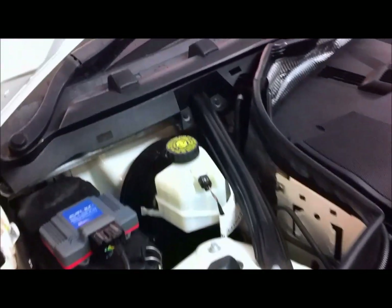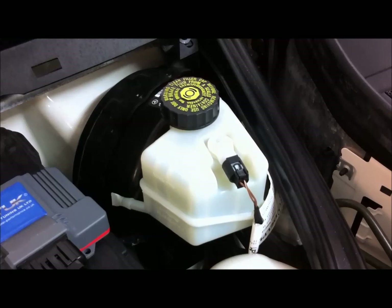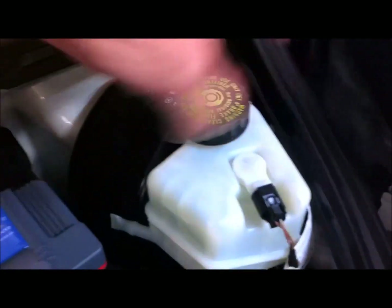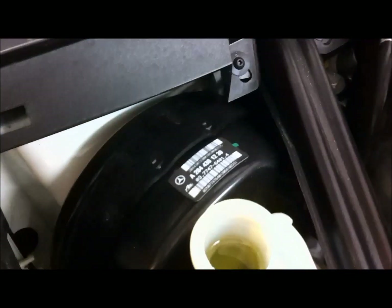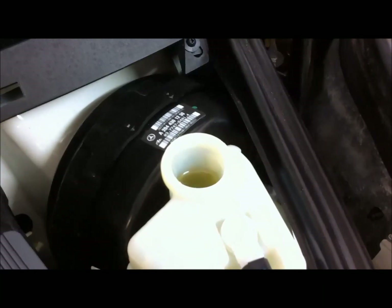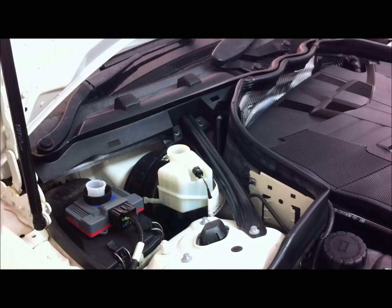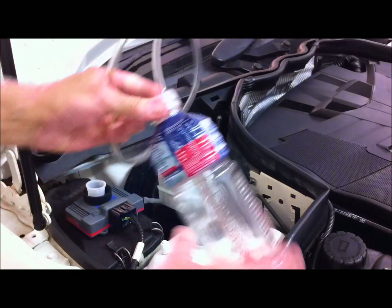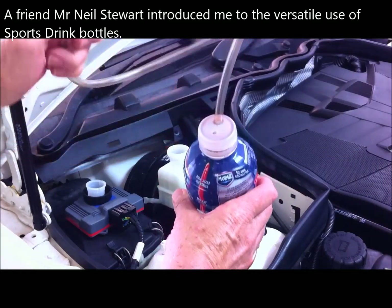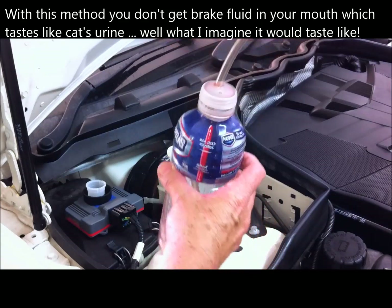Here's the master cylinder reservoir right here. The first thing I'm going to do is siphon out the existing brake fluid. What I tend to do is use a different coloured brake fluid each time because it makes it easier to see the new stuff coming through. The fluid in there at the moment is a yellow sort of clear stuff. So I'll use the new fluid I have — I'll use that this time and then next time go back to the yellow stuff. I'm going to siphon the old fluid out of the reservoir using my sports drink bottle special tool, which has a little hole in the top — just suck a bit to start the siphon going and siphon the old fluid out into a container.